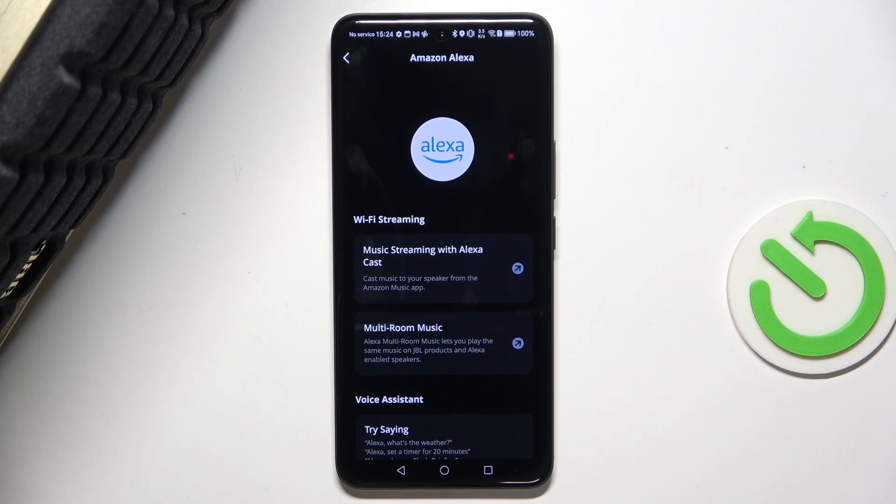You can also ask it, for example, Alexa, what time is it? The time is 1:24 p.m.